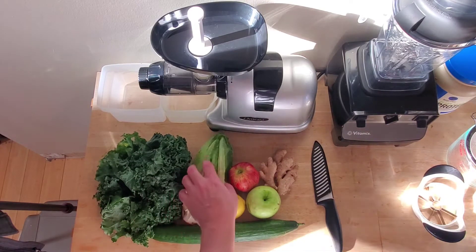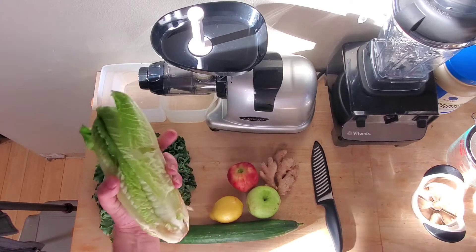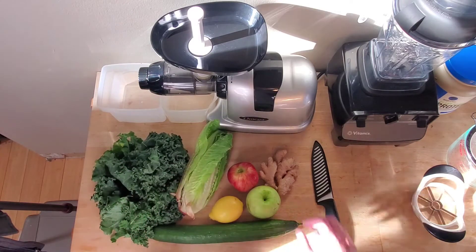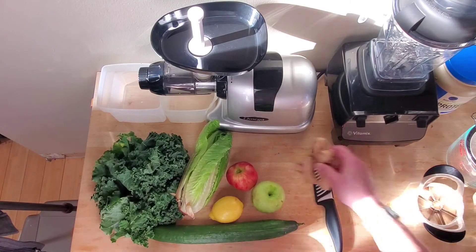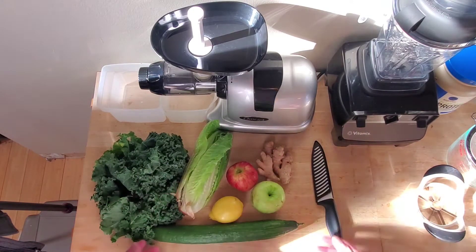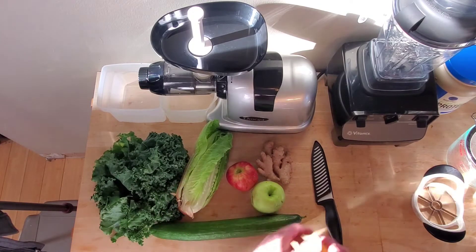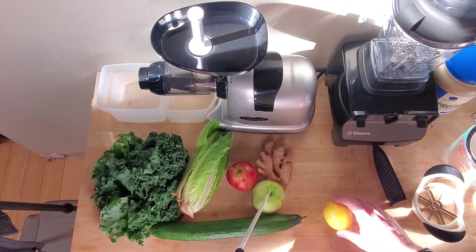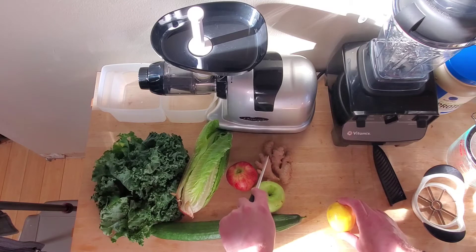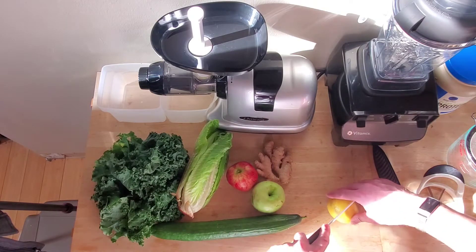My head of romaine is the last one I had — not the biggest one ever. You need one head of romaine. You have one whole cucumber. This is going to be a half of a lemon. One red delicious apple, one Granny Smith apple, and an inch of ginger, which is a hard thing to measure — so just kind of play with that a little bit.